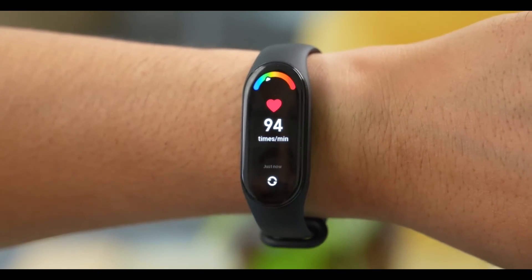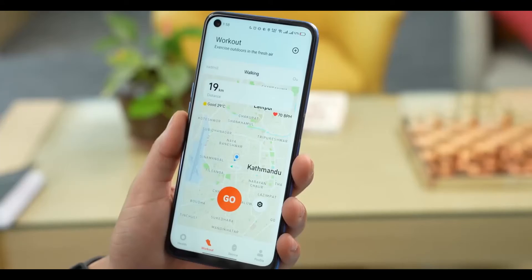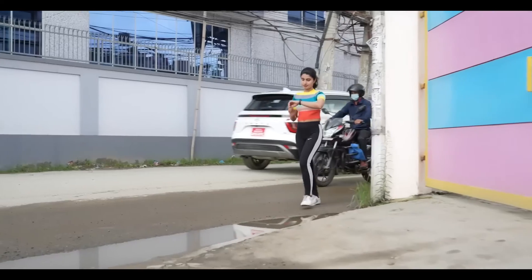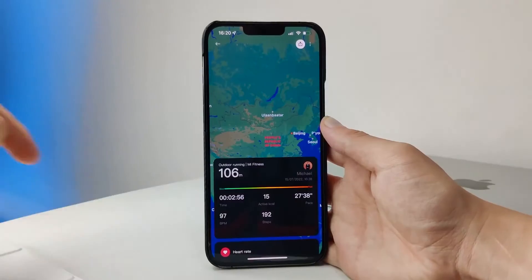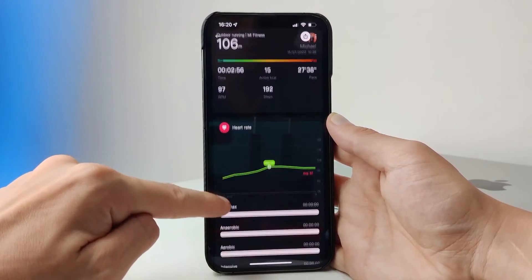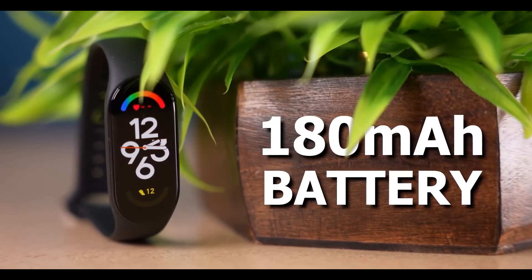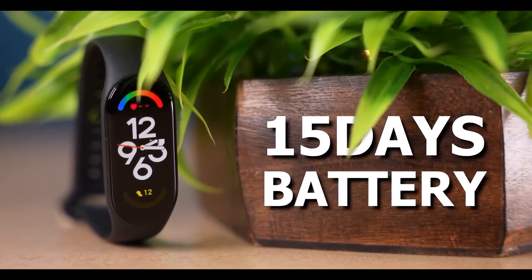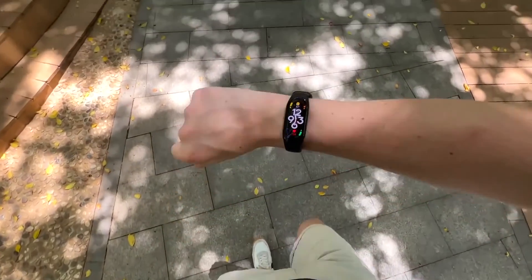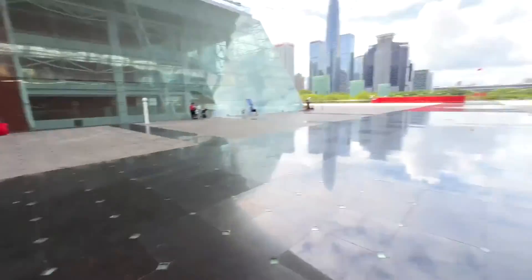Talking about what it offers to fitness geeks, there are tracking modes for 120 workouts. However, there is still no GPS, which means you'll still need to carry your phone to guide you on your tracks. You can also sync all of your fitness and health data to Google Fit by using the Zep Life app. About the battery, Xiaomi claims that the Mi Band 7 will last up to 15 days. Though, to go this long without charging you may miss some of the interesting features, but it is not too much to ask.